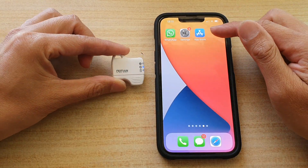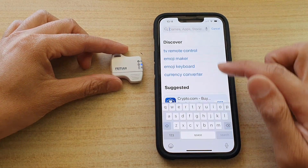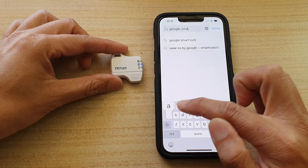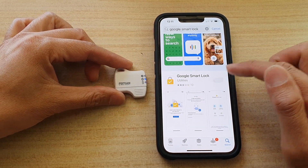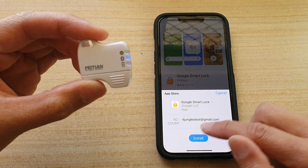What you need to do is use an app. Open up the App Store and search for Google Smart Lock. This is an app from Google's Smart Lock.